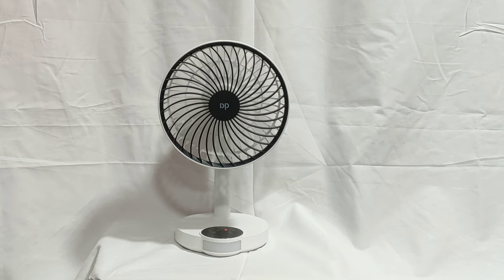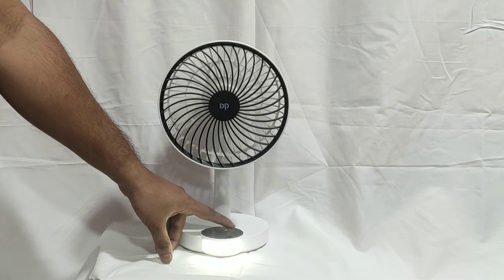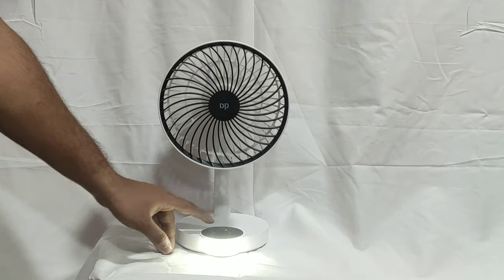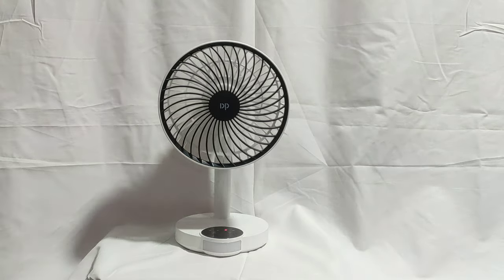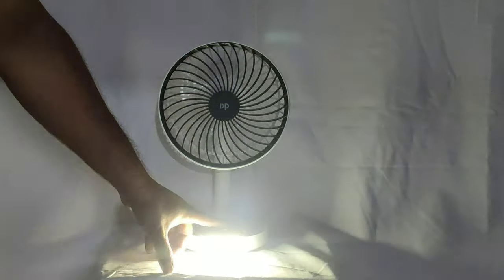Now I'll show you the LED which is not attached. Now I'll show you the LED light condition — the LED works like this.